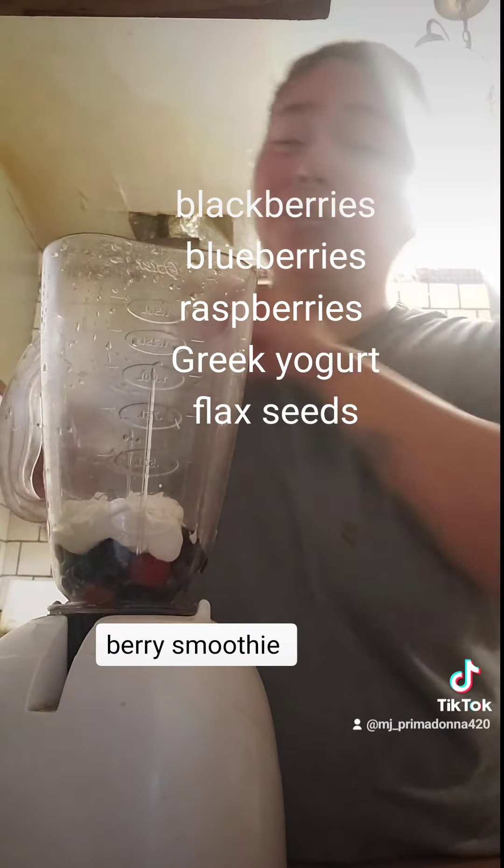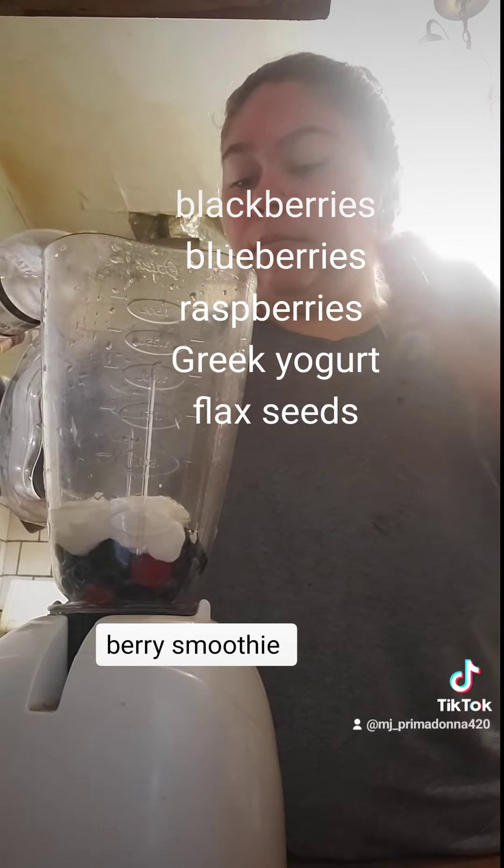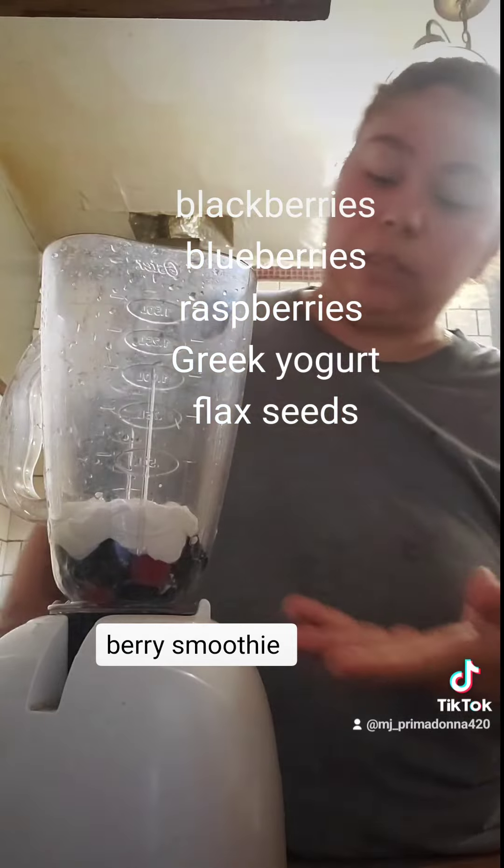And then I usually just put, like, a drop of water. You don't need too much, but I usually just like to put a little bit of water just so it doesn't stick at the bottom.